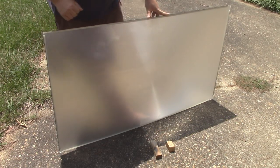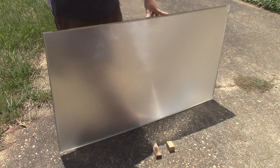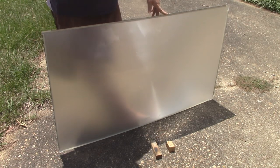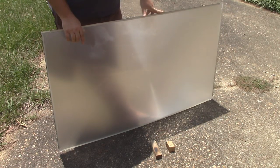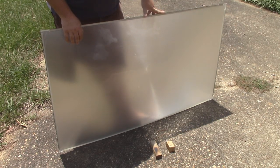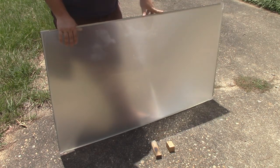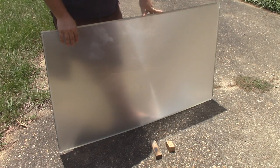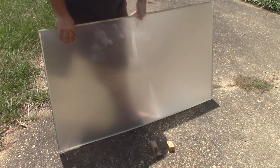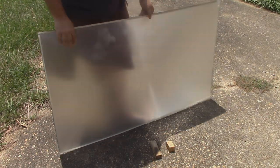Even if you don't have one of the super high intensity ones, they're still great for cooking, and that's what I'll be planning to do with this one. I'm going to build a stand for it so I can set it up and do some solar cooking. I'll also need to get a cast iron Dutch oven. Anyway, let's get this thing up and test it out and see how it goes.